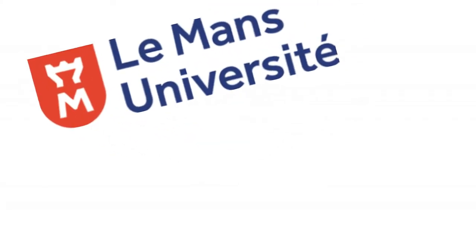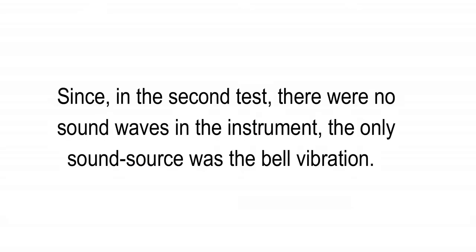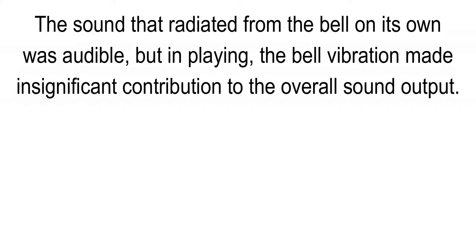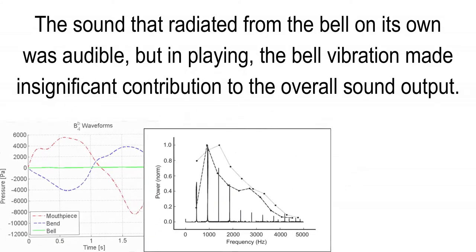Many experiments have been done to assess whether bell vibration is of any importance. One experiment, carried out at the University of Le Mans in France, rated the vibration of the bell of a trumpet while it was being played, while also recording the sound. The player was then replaced by a mechanical shaker attached to the instrument body and driven by a computer-generated signal creating the same amplitude of bell vibration. Since in the second test there were no sound waves in the instrument, the only sound source was the bell vibration. The sound intensity from the bell itself was one ten-thousandth of the sound intensity from the trumpet being played — audible, but making an insignificant contribution to the overall sound output.